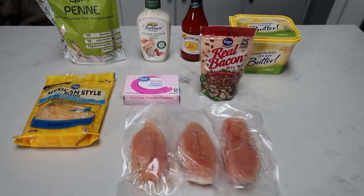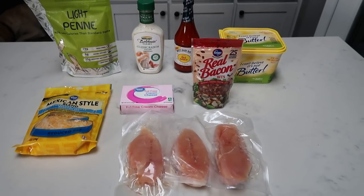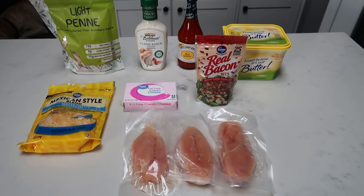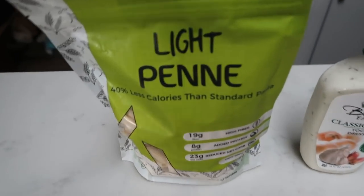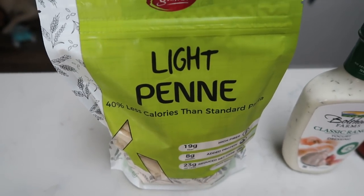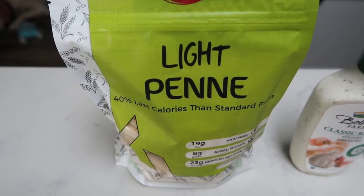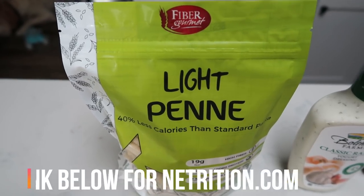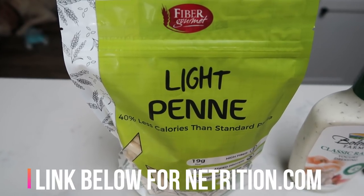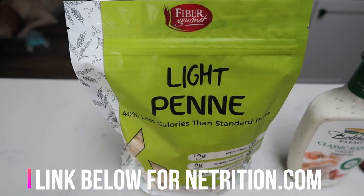For tonight's Instant Pot dinner, we are going to be making Instant Pot Buffalo Chicken Pasta. First you're going to need some pasta. I am using the Fiber Gourmet Light Penne Pasta — this pasta is half the smart points of regular pasta: three points per two ounces versus six points per two ounces. You can buy this on Amazon, linked in my description box below. I usually have six to eight bags on hand.